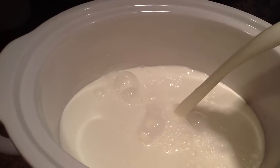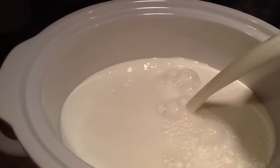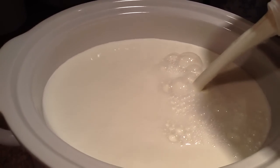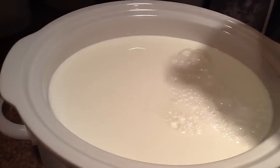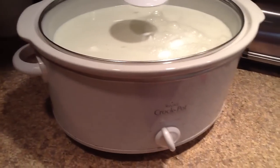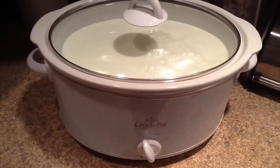My crock pot is old. I got this when I got married eight years ago from my grandmother, so it is stained and well loved. This crock pot is just a smidge more than a gallon. Put your lid on, then set it to low and set a timer for two and a half hours.